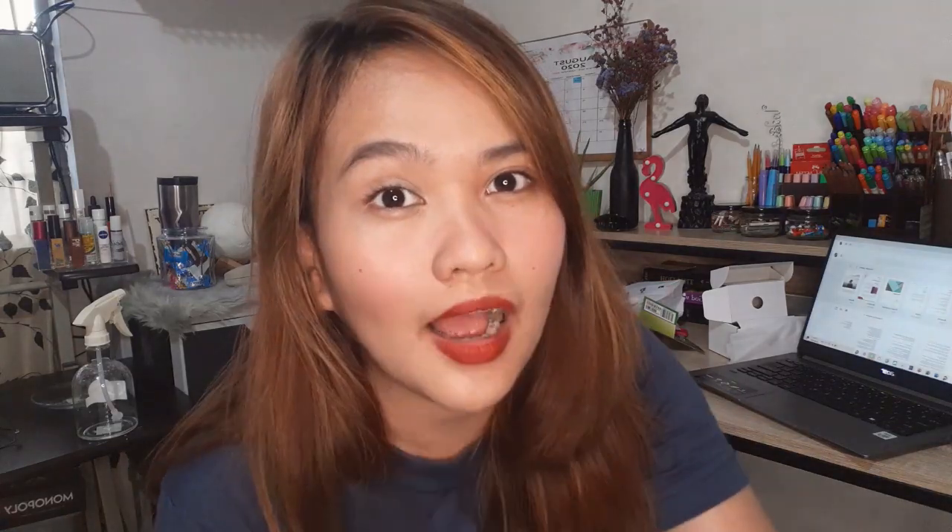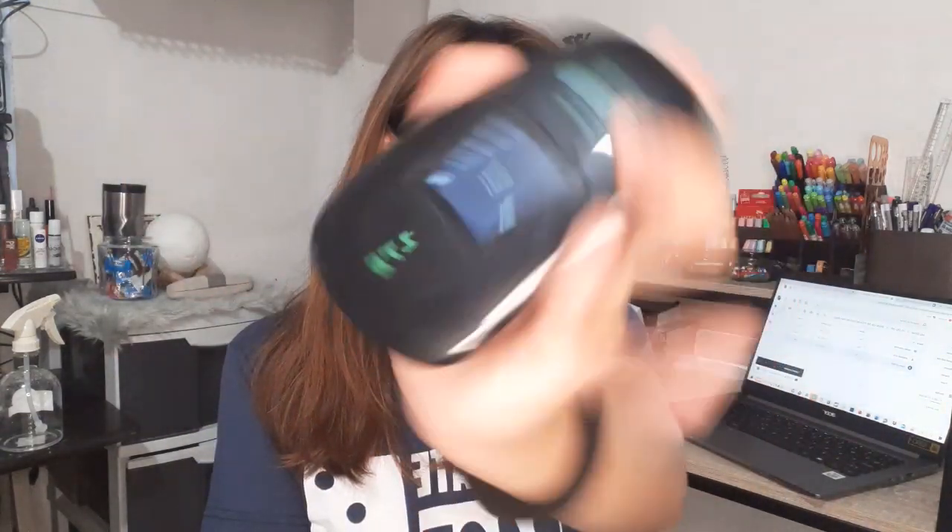Once activated, remove the SIM from your phone and insert it into the pocket WiFi. Okay, we're back. Let's check the balance — dial *123# and call, it's free. You can see the current balance of the pocket WiFi. Right now I think there's only 300 MB because they just sent it and it was just activated. After activating, insert the battery — let's see, it seems to be working.